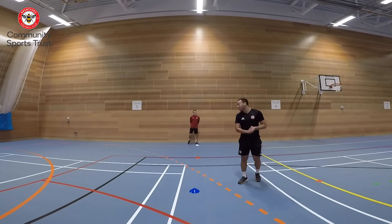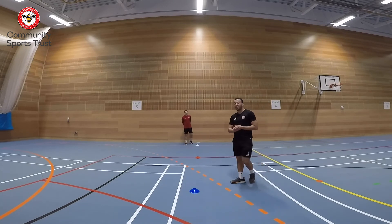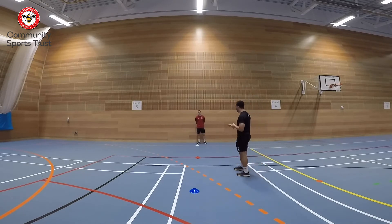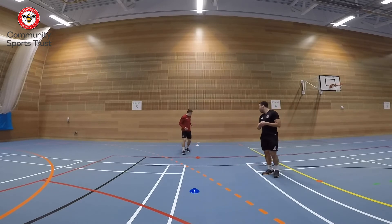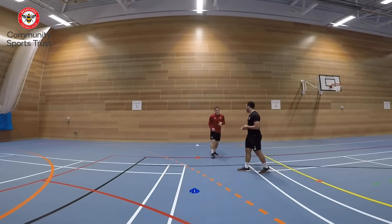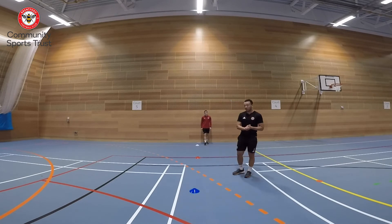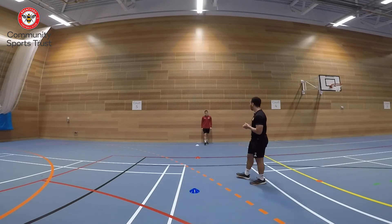Coach Lewis here with Coach Ben and today we have another agility drill — shuttle runs. Coach Ben will run out from the white cone to the red, round it, back, then out to the blue, round it, and back to the white. Once Coach Ben gets back to the white, we'll have a five second rest and go again. Remember, we have cones but you can use toilet rolls, socks, gloves — whatever you've got. Coach Ben, are you ready? Alright, let's go!